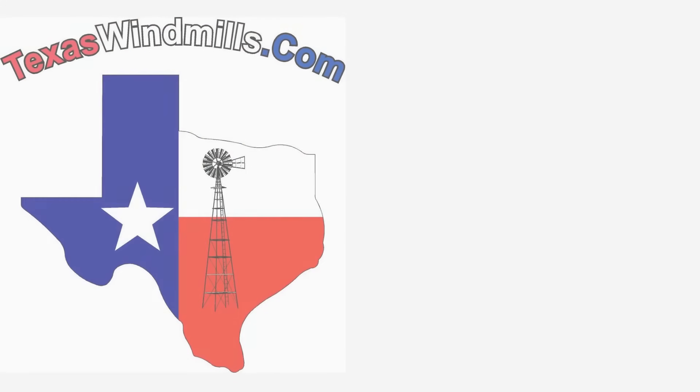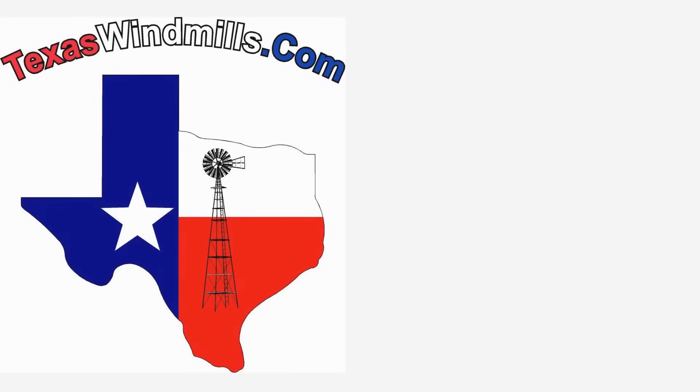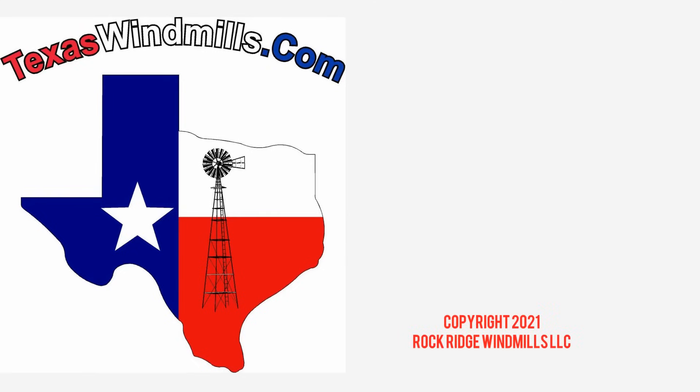Thanks for watching our video on the introduction to how a windmill pumps water. Be sure to check us out at TexasWindmills.com for a lot more information about windmills and more detailed videos on windmills and windmill pump cylinders.